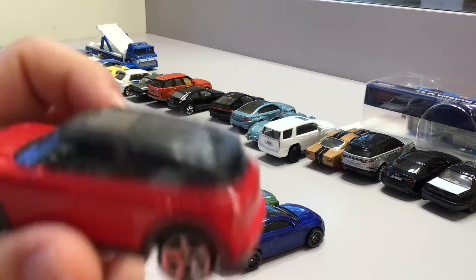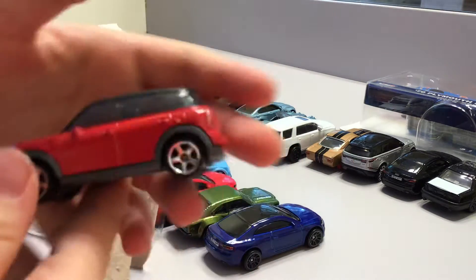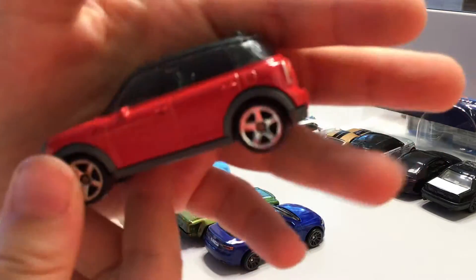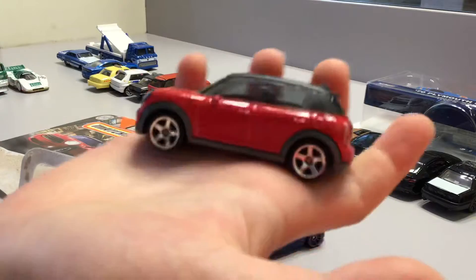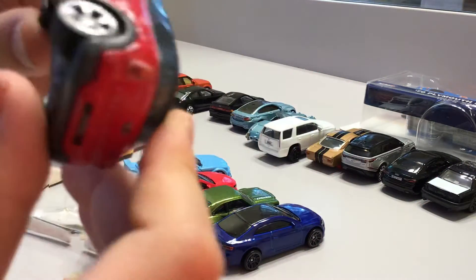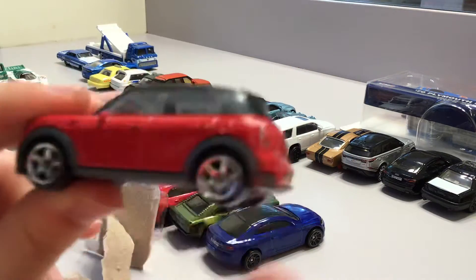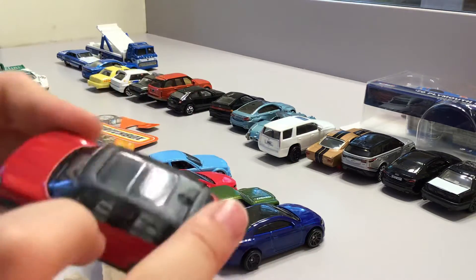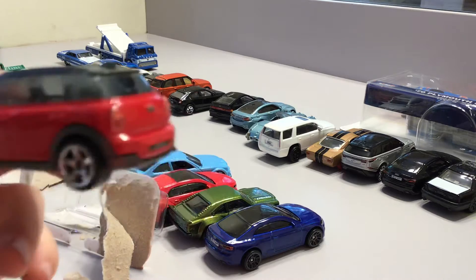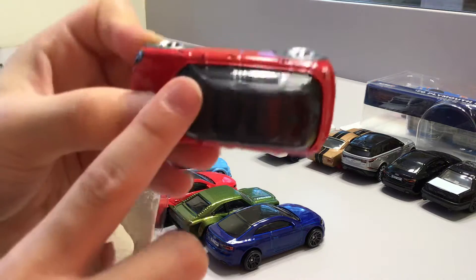Now we have it out of the box. It's a matchbox — it says so at the bottom, just like on the box. It has the matchbox wheels, or rims. It can't open its doors or trunk. And you can see through the roof of the Mini Cooper.